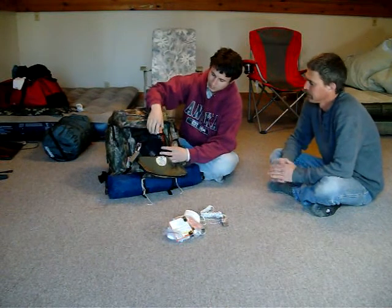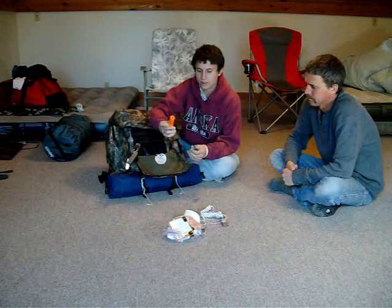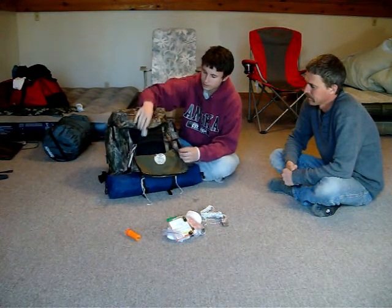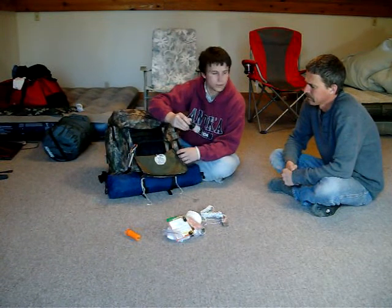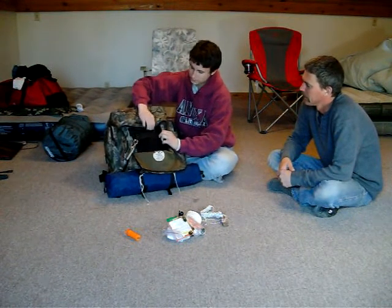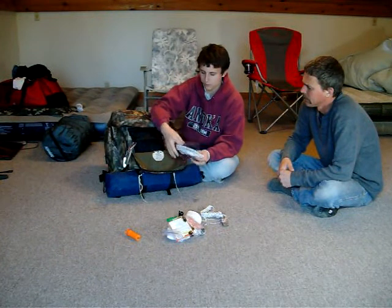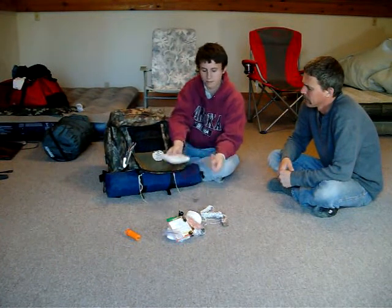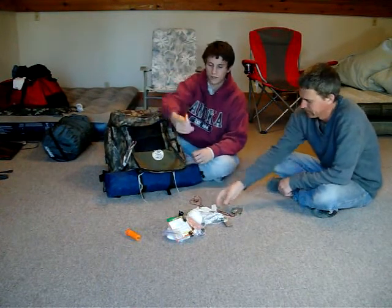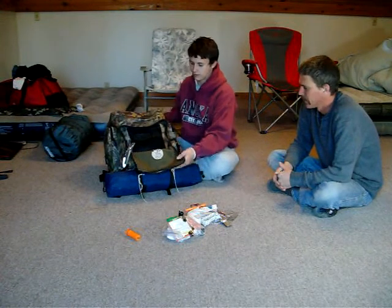In this pouch I have a pocket knife, matches — these are not the waterproof ones either — and a lighter. And this is some more of that bleach for water purification. It has a Velcro pocket in here. In the Velcro pocket I have a map of all of Minnesota, a small 6-inch ruler, a compass, and then two highlighters so I can know where I'm going. I think I also have a little pencil in there too. And that's this whole pocket.